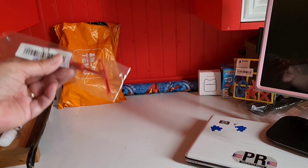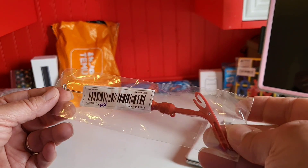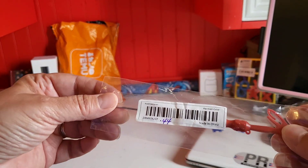All right, next item — it's for my husband. It's a hook supposed to help with removing the hook out of the fish's mouth. 44 cents.